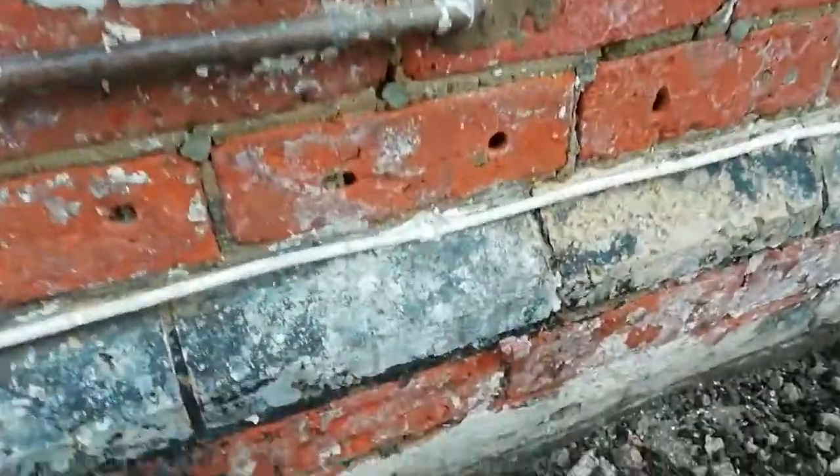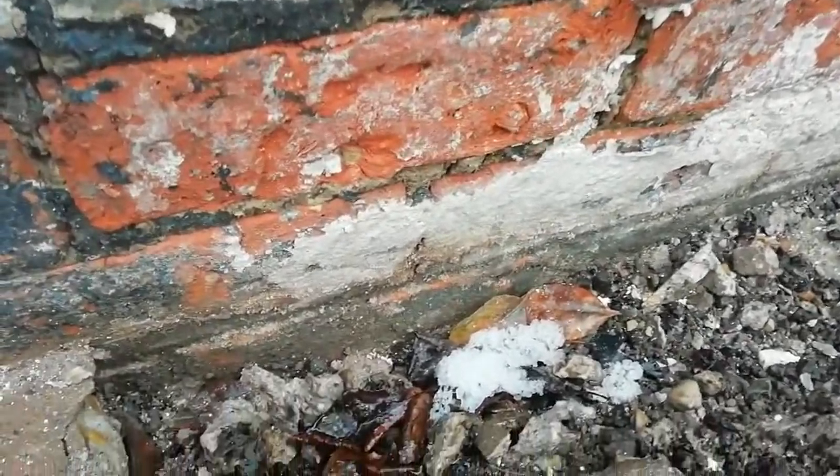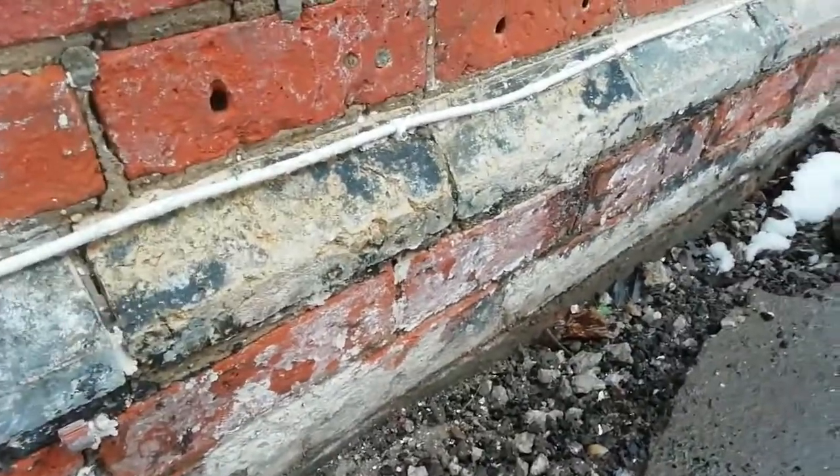We've been having a little dig down — ground levels are well high, as you can see there. We've got a bit of lime wash, and ground levels are too high, so that's causing a lot of the problem.